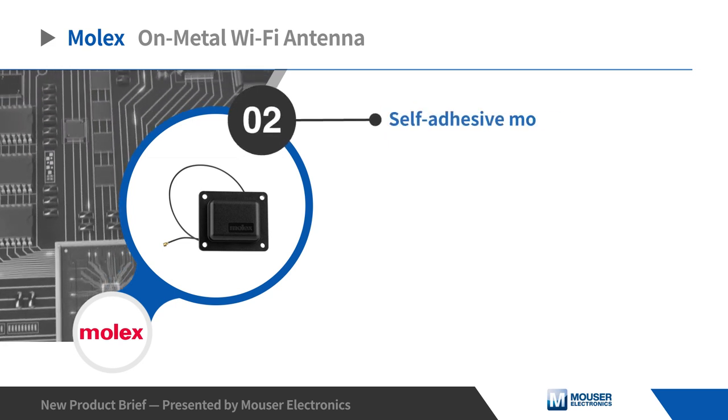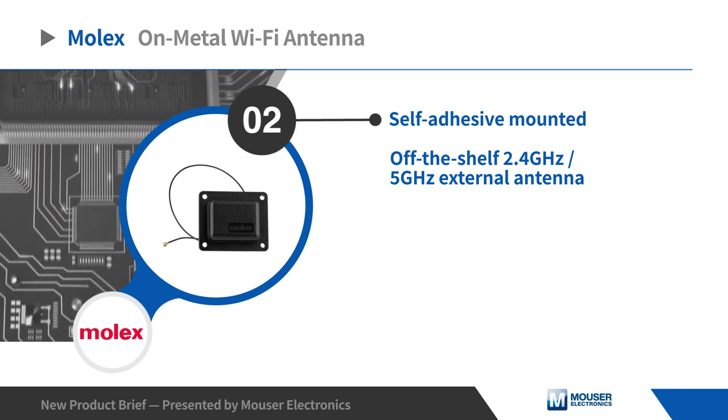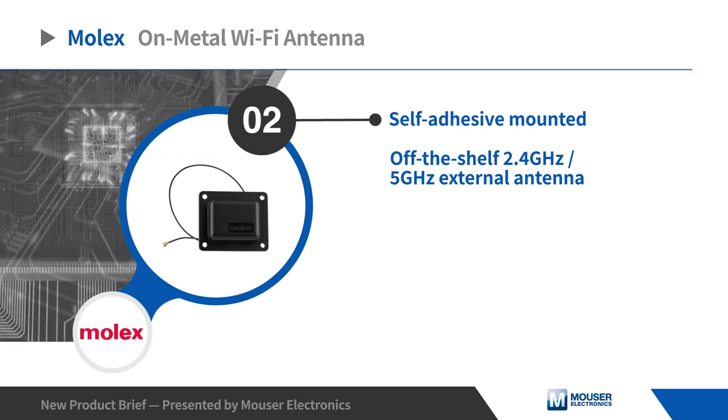The self-adhesive mounted Molex on-metal Wi-Fi antenna is an off-the-shelf 2.4 and 5 gigahertz external antenna for Internet of Things applications.